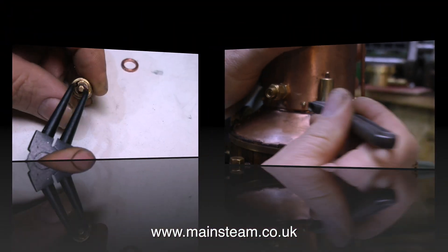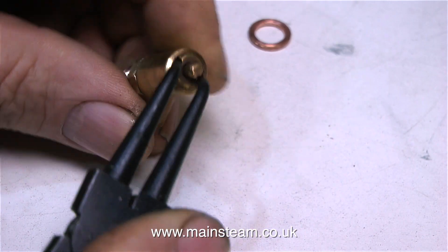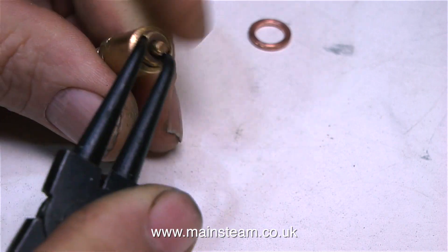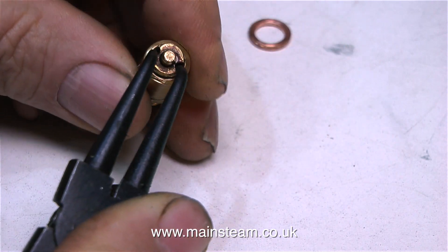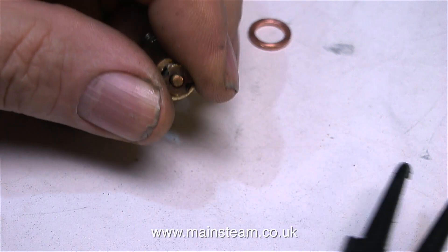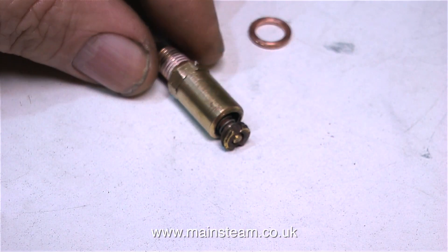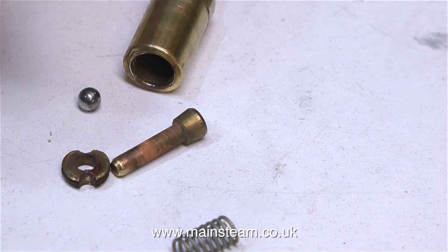I've just removed the old safety valve from the boiler and I'm going to take it apart so you can see what's inside it. In the last episode when I did the first steam test on the boiler I wasn't happy with the safety valve — it was taking far too long from blowing off to snapping shut. Here are the internal parts, and there's nothing really wrong with this safety valve other than it doesn't work properly.